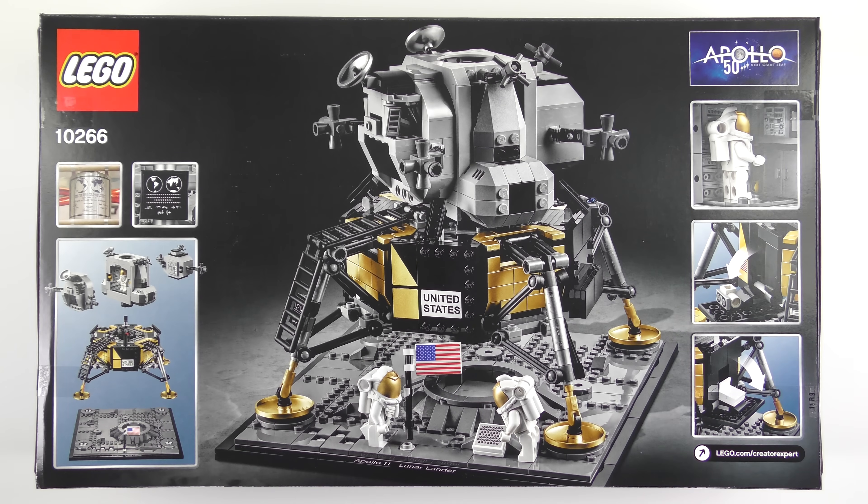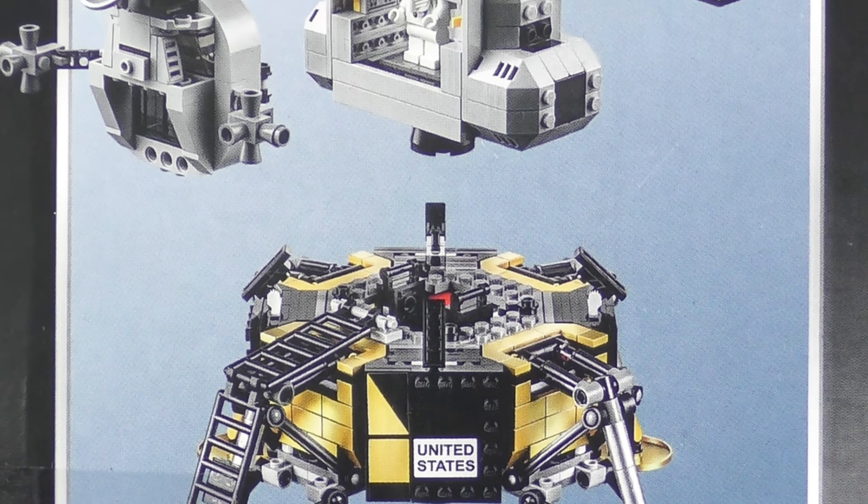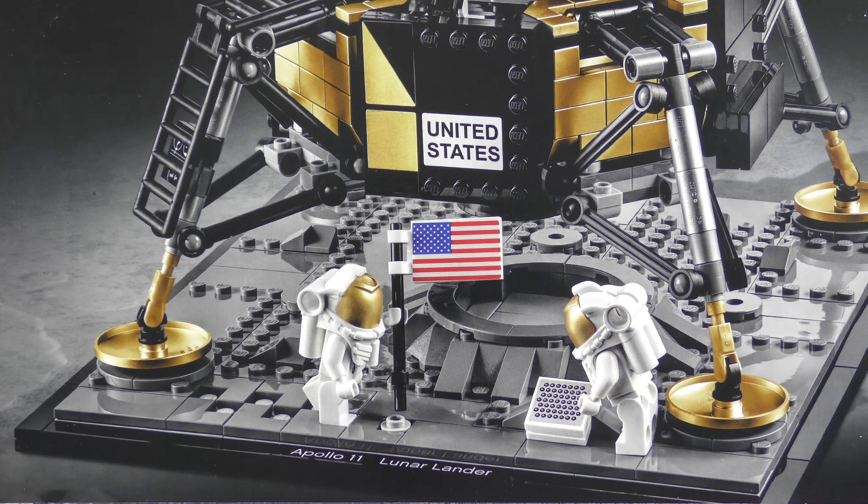Over on the back of the box we get a closer look at all of the features of this fantastic display model. The set is modular so you can remove the ascent stage from the descent stage, and you can take a look inside the ascent stage to get a feel for the conditions that Neil and Buzz had to endure. We also have a display base which recreates the surface of the moon and has an Apollo 11 Lunar Lander name badge. It kind of reminds me of the LEGO architecture sets.